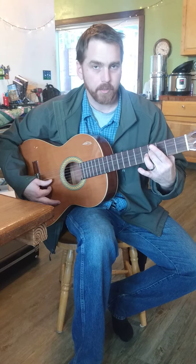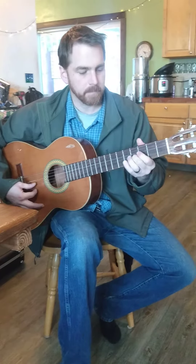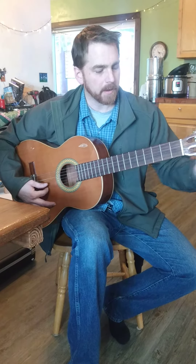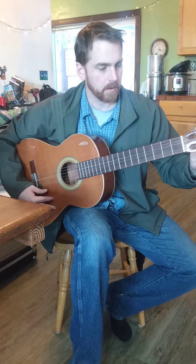Then on the G string, it's the fourth fret to the B string — those should sound the same. And then back up to the fifth fret from the B string to the E string. And that's how you tune a guitar.